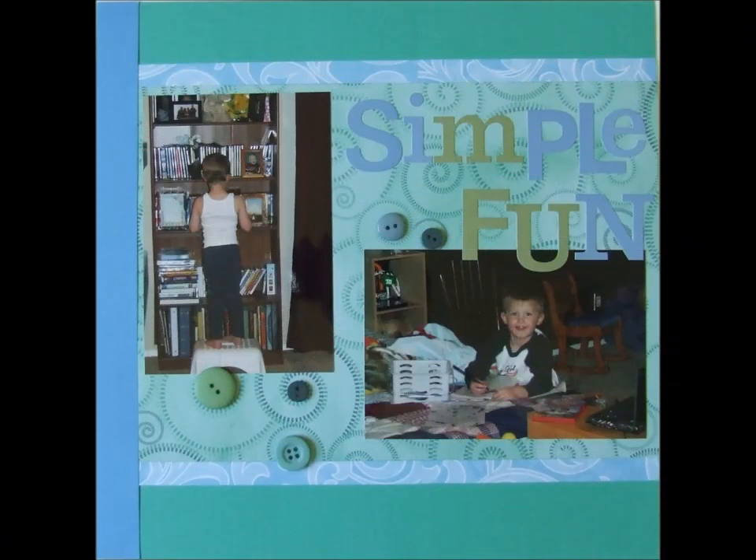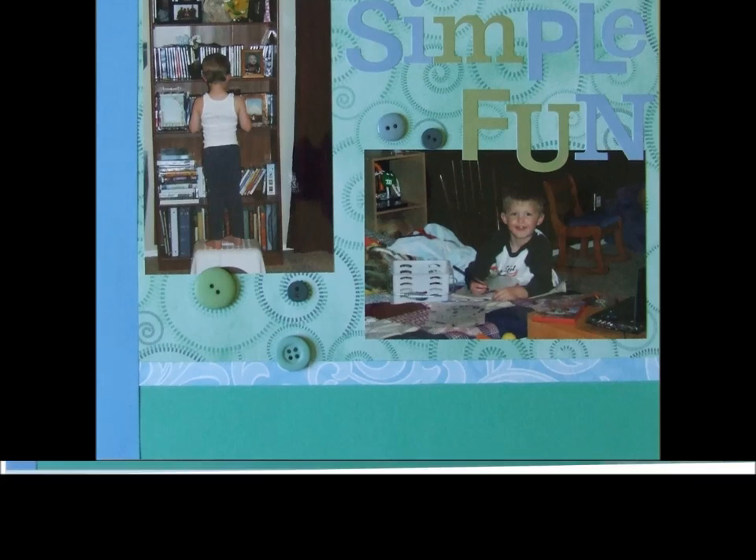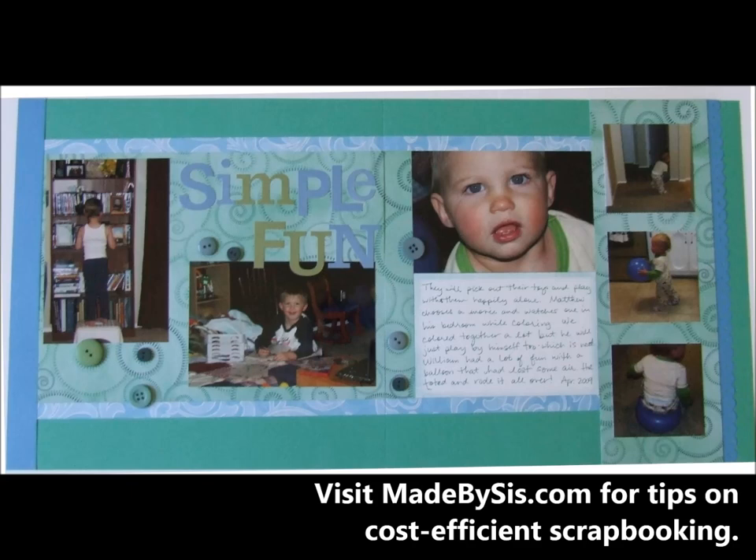And that's how you get your title put on there in exactly the fashion that you'd like — straight or as curvy as you'd like. So go have fun and make some great titles of your own. Thank you.